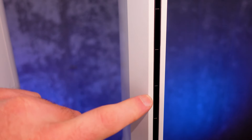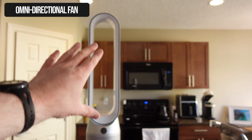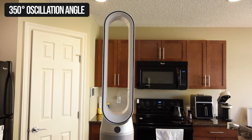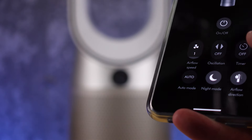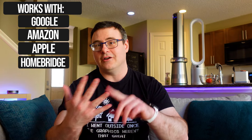The Dyson fan doesn't put out a ton of air even at maximum speeds. However, it can push air out of the front or the sides, and the oscillation can go 350 degrees. The LED display shows an actual moving graph unless you use night mode. There's a single push button on the device, but you can also use the IR remote, the app, Google, and Amazon. I also managed to get this into Homebridge for Homey, HomeKit, and some other app control.